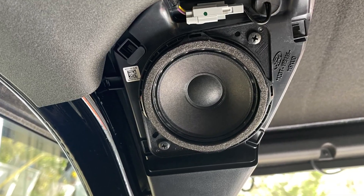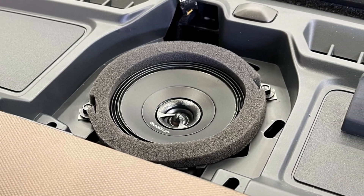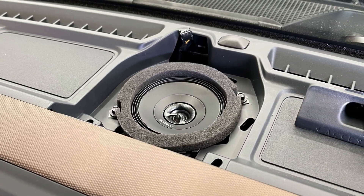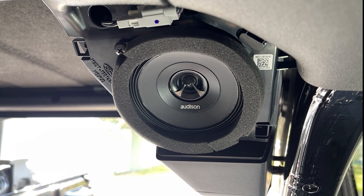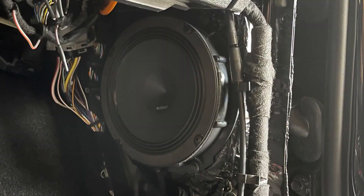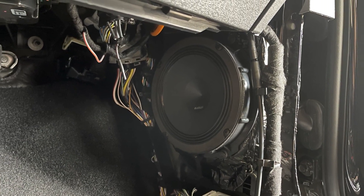We went ahead and replaced the rears and the dash speakers with Audison Prima coaxes. We did the same with the center channel but ended up going back and just doing a mid-range because the coax was way too bright. Then we went ahead and did Audison Prima six-and-a-half in the kick panel locations. We installed these speakers as we always do with foam tape and fast rings. If you'd like to see more on that, check out our Range Rover video.